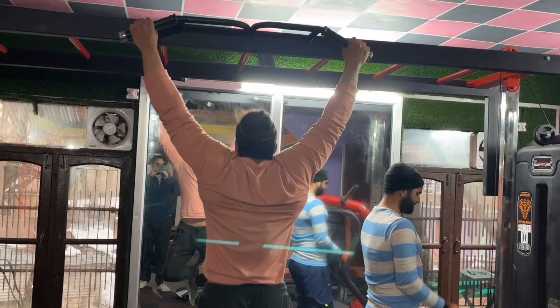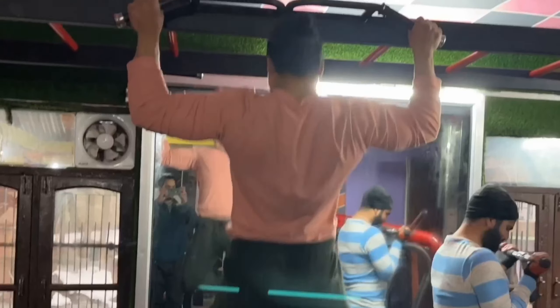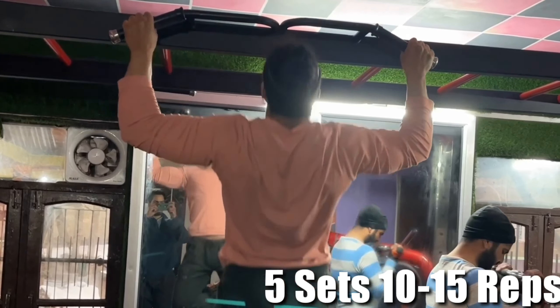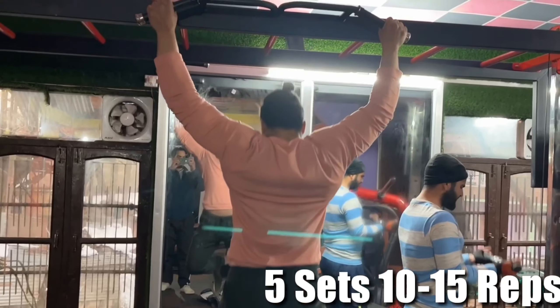This is our first exercise for back: pull-ups. Pull-ups is a king of back exercise. We will do a warm-up exercise. We will do 5 sets of 10 to 15 repetitions. Here we will do a lot of work with our back.